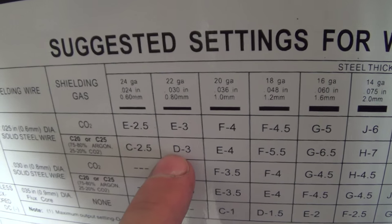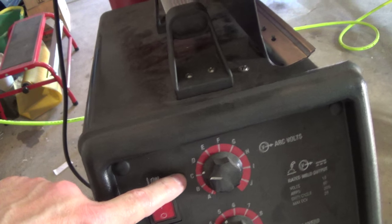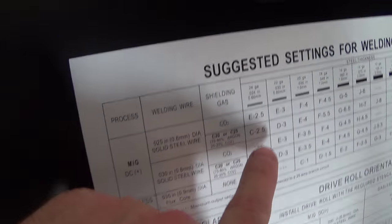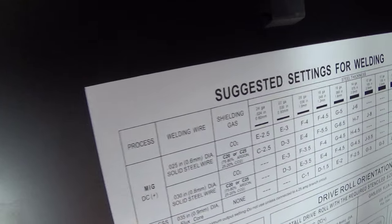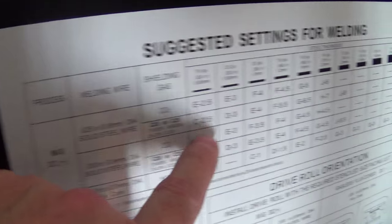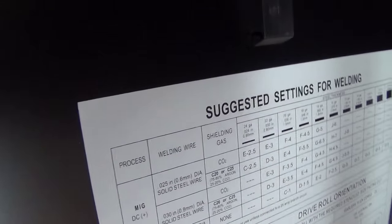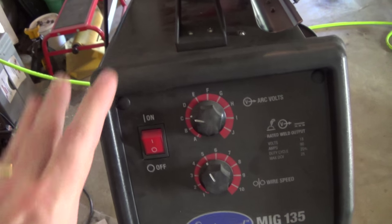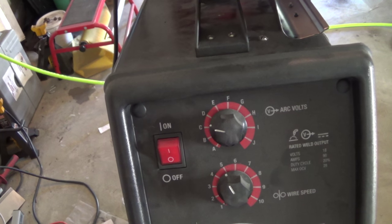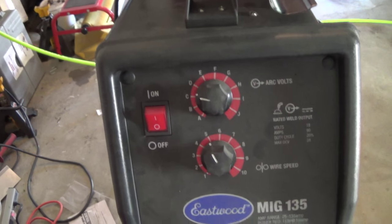For 22 gauge it would be D3, and you can see where I have it — I've got it down on C, which is the 24 gauge equivalent, but the wire speed's all the way up at 5, which you shouldn't get into until like 18 gauge. So I'm in some weird hybrid setting here, but it worked really well. I've been getting good penetration and really haven't had any problems for this particular metal I'm working on.